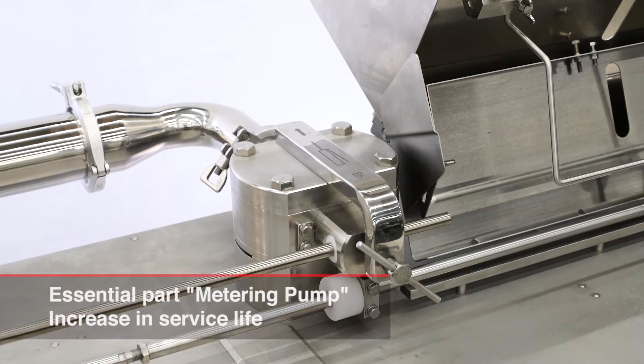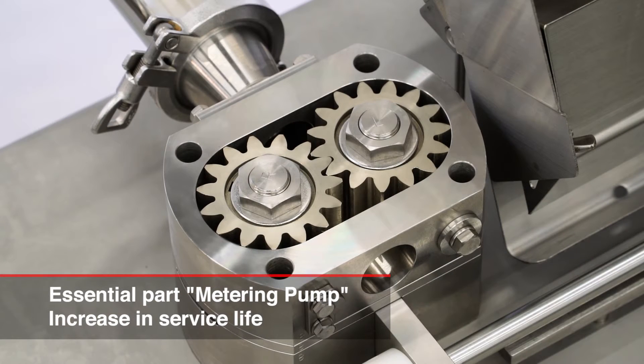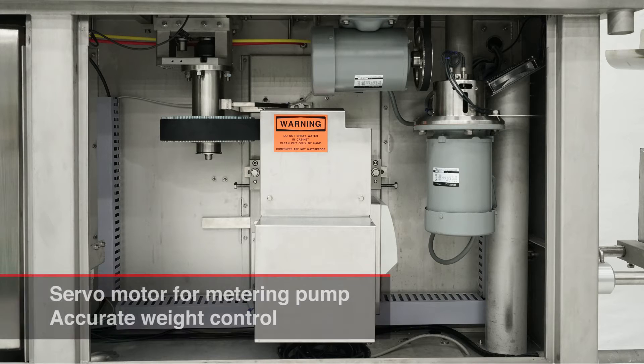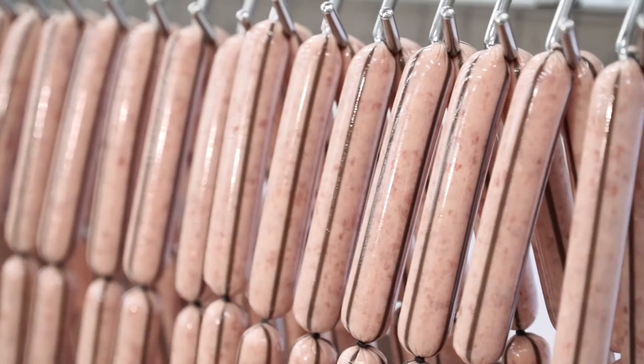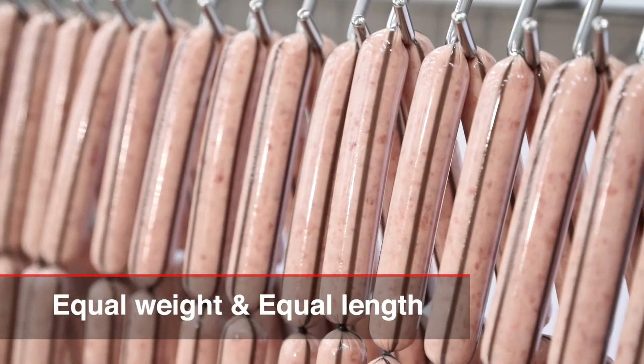A metering pump is one of the essential parts for a sausage stuffing machine. A stronger drive shaft and durable bearings are adopted for this part so as to gain a longer life. A servo motor directly starts and stops the metering pump, making weight control more accurate. The robust motor makes maintenance easier.